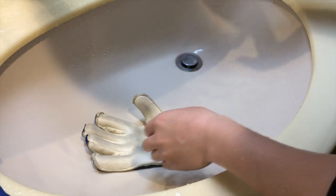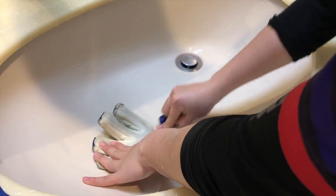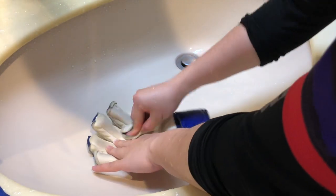あとはこうパーム同士でこう擦り合わせたほうが汚れ取れるんですけど、こういう形で洗っていきます。もう1回ぐらい洗っていきますか。